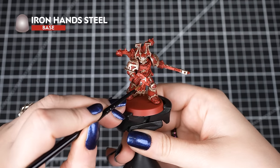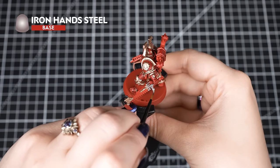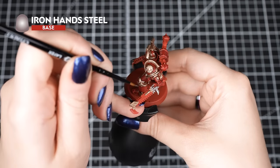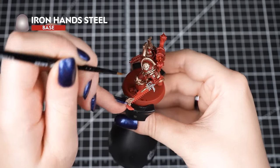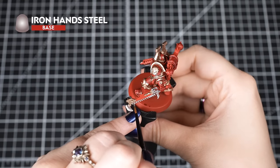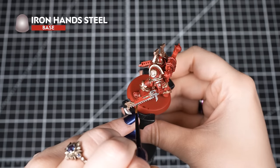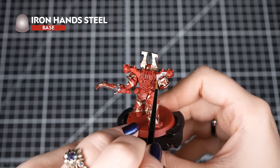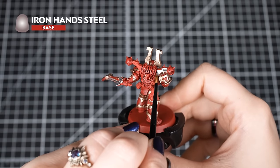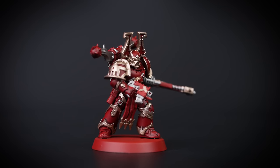Next we'll use Iron Hand Steel for our silver metallic areas, such as the weapons, the chains, the pipes, and the backpack details. As we are working near the red armour and brass, we'll take our time when applying it so we don't make any smudges. Don't worry if you do though — we all make mistakes and it's an easy fix. Just follow the same steps as earlier, and make sure the area is fully dry before covering it, as we don't want any metallic flakes mixing into our previous colours.